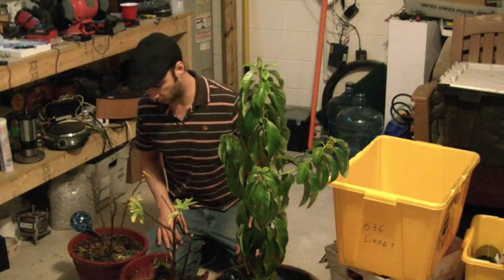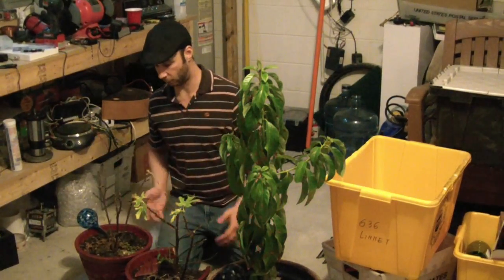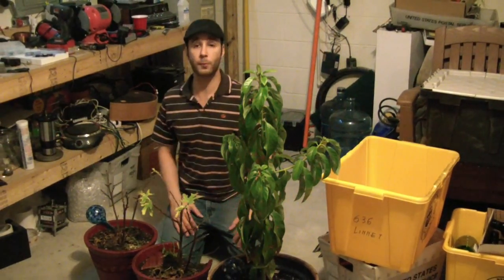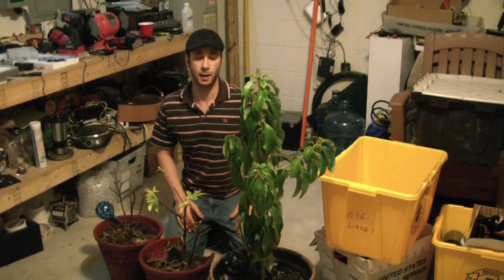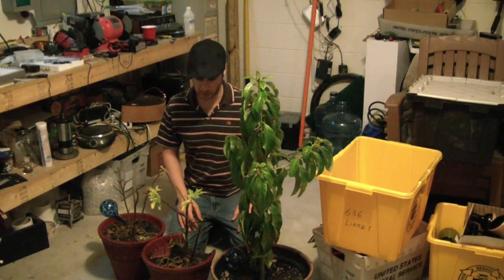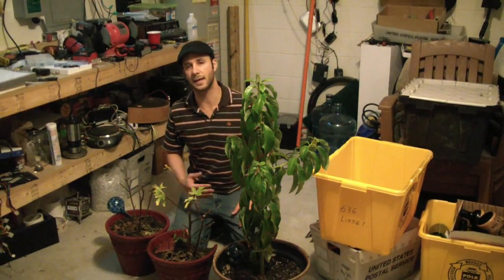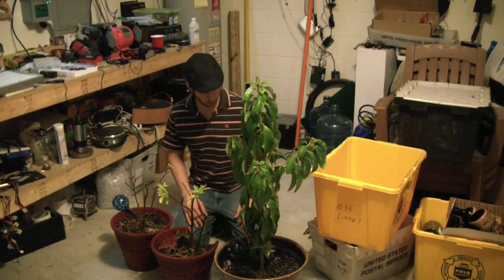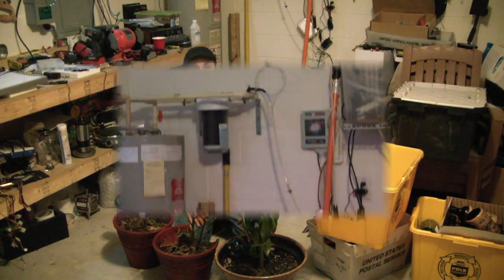These two guys are my fig trees and looking kind of pitiful. All the leaves came off. It still has some buds around it. I'm hoping bringing it inside that the LED on the top will help him out. I'll show you guys how this is set up and I'll do a couple video updates after this to show you kind of the progress. I think this is what I'm going to start with and then I'll do vegetables after that — the tomatoes and peppers.